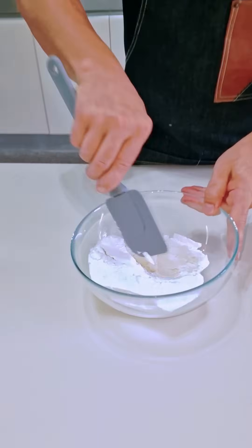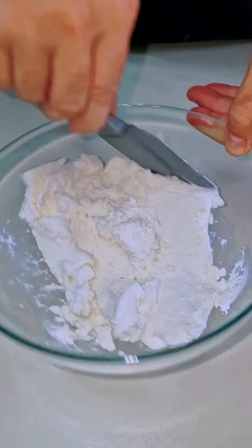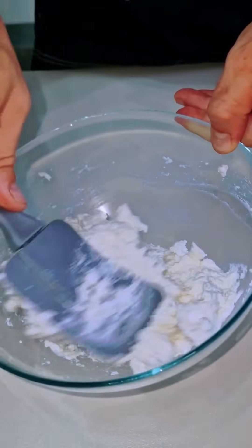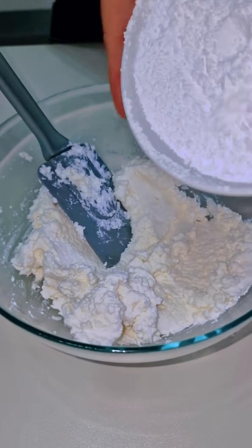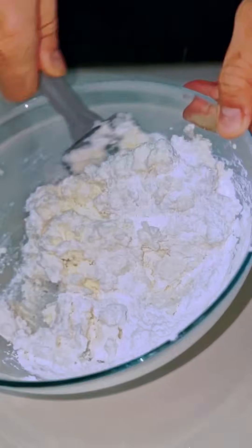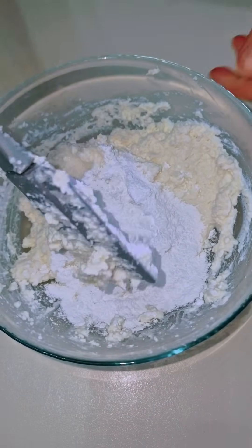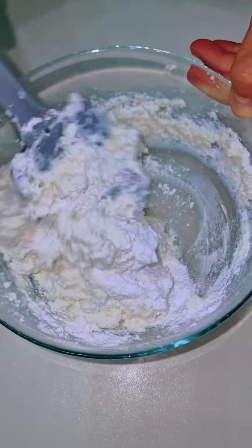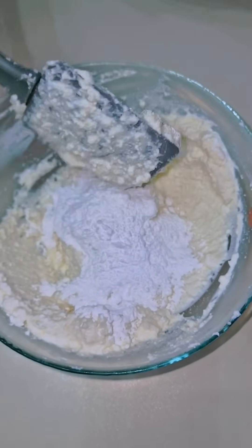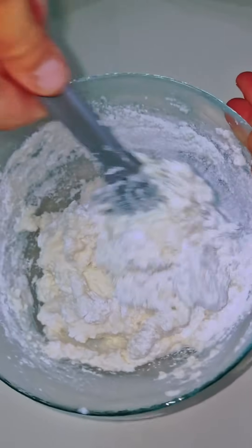Prendiamo una ricotta abbastanza dura, vedete ha questa consistenza. Non deve essere una ricotta molle, altrimenti lo zucchero che andiamo a mettere sarà troppo e sarà meno dolce — è troppo liquida. Mettiamo lo zucchero a velo in 2-3 riprese.